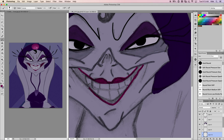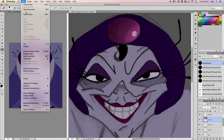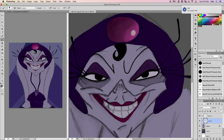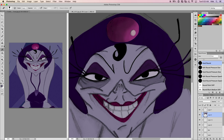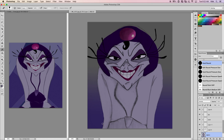Let me talk about the Photoshop process really quickly. There were so many different layers and I didn't name them, which I probably should have — everything got a little jumbled. I kept having to search through things, clicking the eye button to hide and show layers, so things got a little lost.